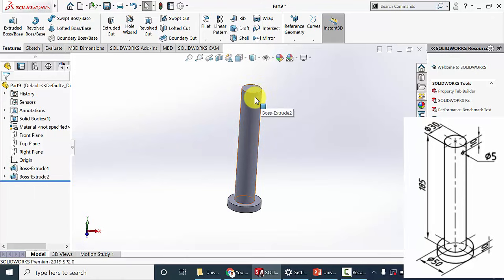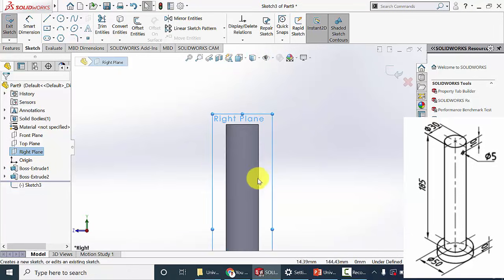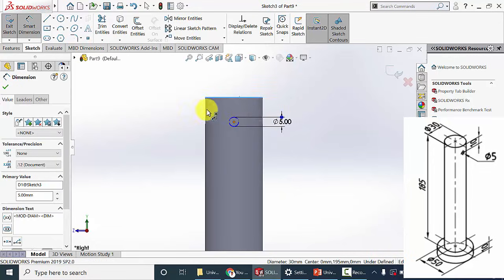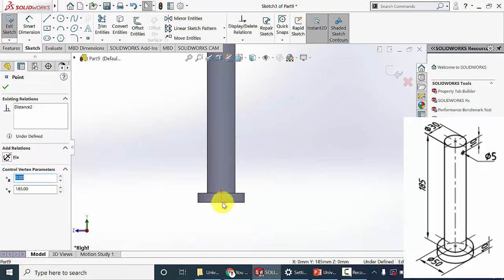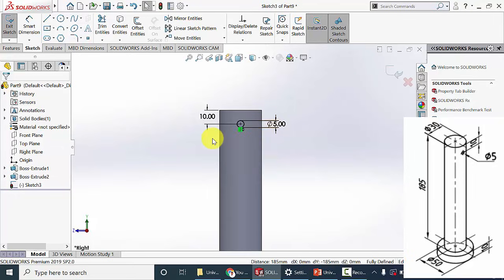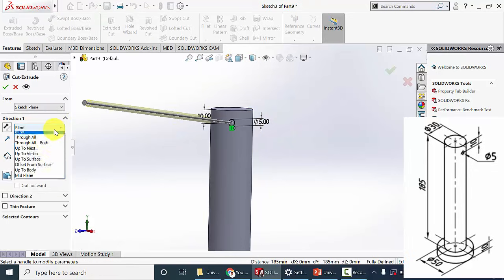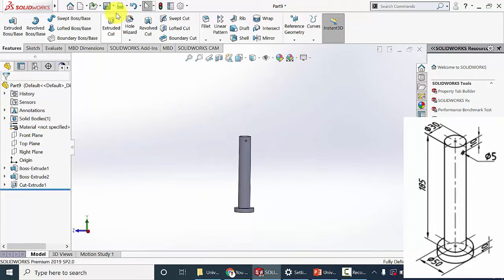To put a hole at the top, I am going to select the perpendicular plane and click sketch. Draw a circle of diameter 5 mm at a distance of 10 mm from the top surface. This is not fully defined, so click Ctrl, select the center of the circle, then select the bottom edge, and click vertical. Now it is fully defined. Go to features, click extruded cut, change it to mid plane, then click OK. Now save this.